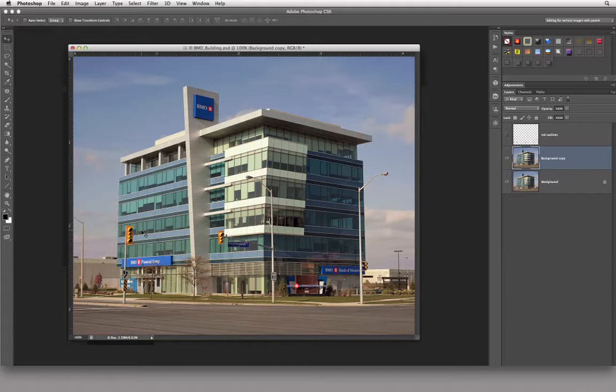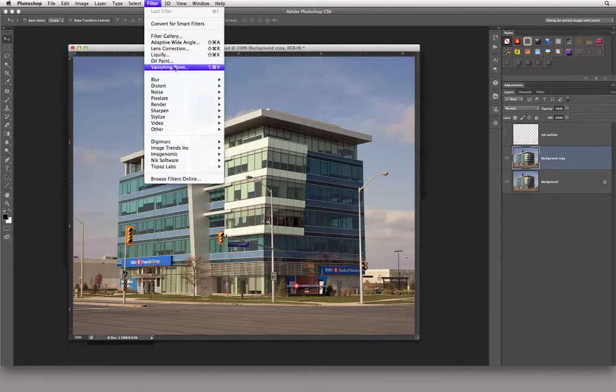If I was just to use the clone stamp tool or the polygon lasso tool to come in and select an area and move it down, I'd have to pinch one end so that it matches the converging lines. There's a filter in Photoshop that will allow us to do this quite easily. It's not perfect but the more you use it the better you'll get. That filter is under the special filters and it's called Vanishing Point.